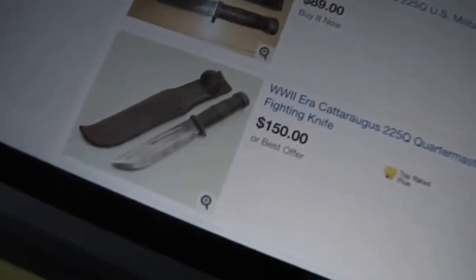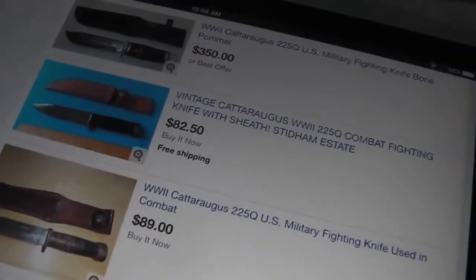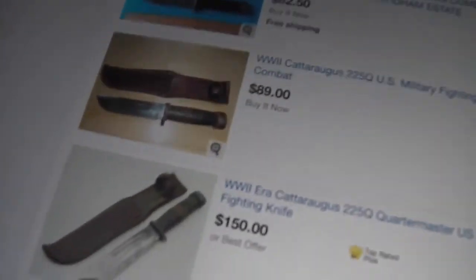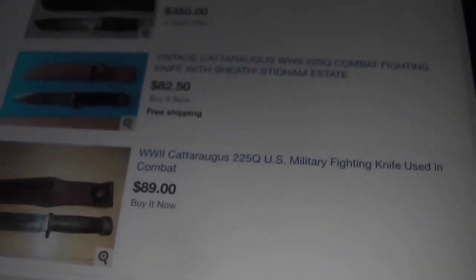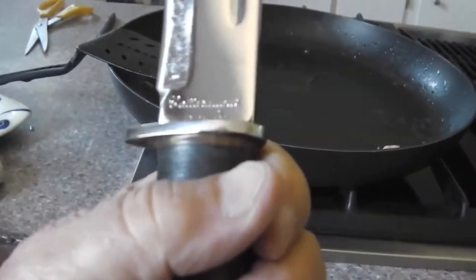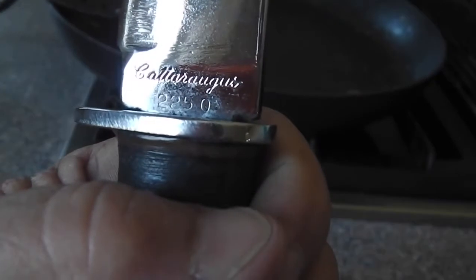There are a lot of these knives on eBay for sale, from $80 to $150, and one for $350. Some call them World War II combat fighting knives, some call them United States Marine Corps fighting knives, some call them quartermaster US military combat fighting knives. Lots of different names, but whatever it is, it's a Cattaraugus 225Q — you see the numbers right there: 225Q.